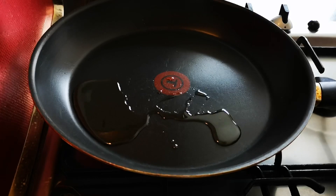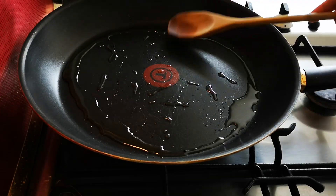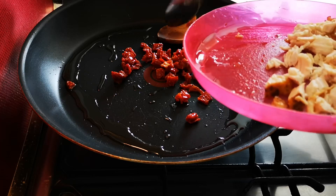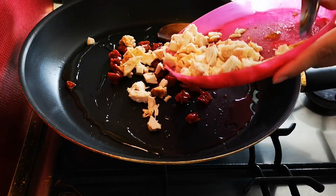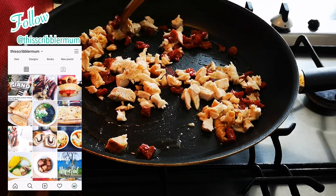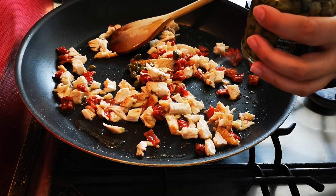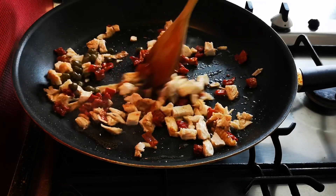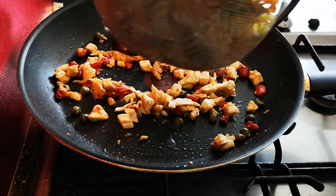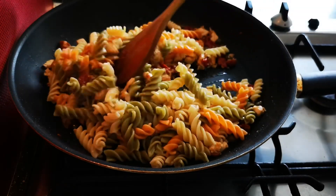I have some oil from the sun-dried tomatoes in the pan, so I'll just let that heat up a little bit. Then I put in the sun-dried tomatoes I cut up, and then the chicken, and let that cook. Then we add in the capers. You can also add in the raisins at this point, but when I was cooking this I didn't know I had raisins in the cupboard, so I ended up adding them at the end — but either way is fine.